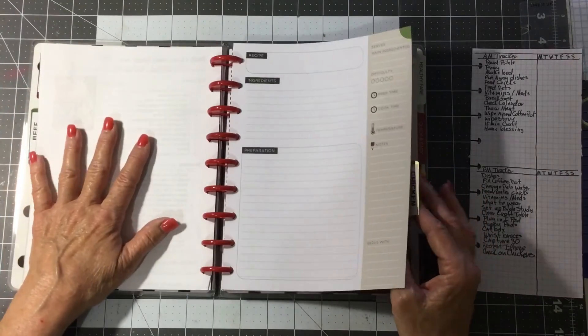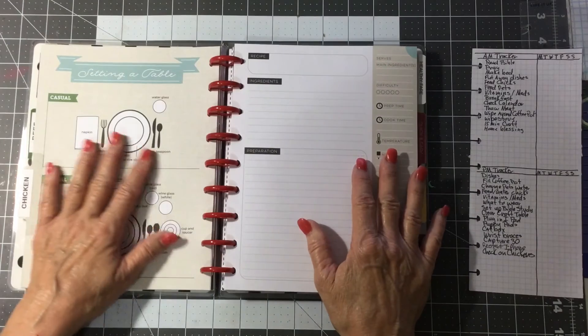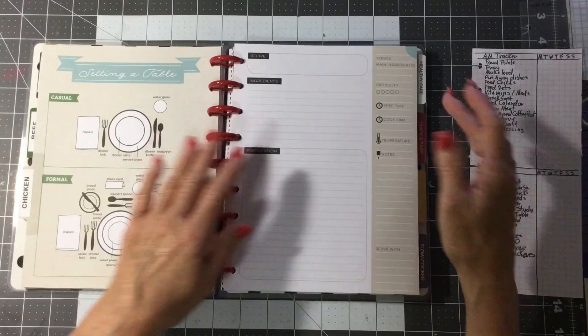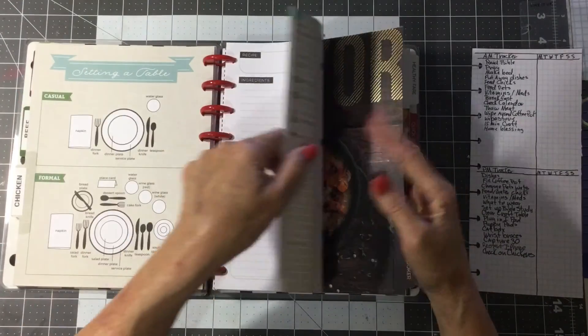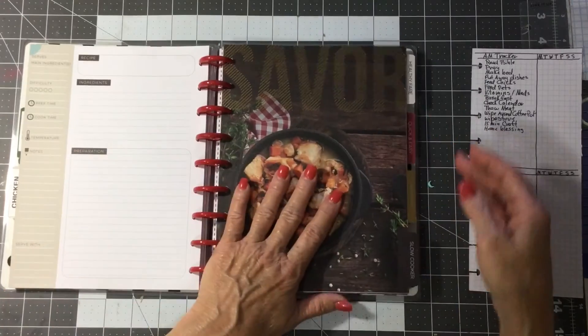In this one I have a section for beef and a section for chicken. I got a huge Zaycon order of hamburger, and I've got 80 pounds of chicken coming, so I need chicken recipes. If anybody knows of a good chicken recipe, leave it in the comments. I just got this cookbook, so I don't have that much in it yet.